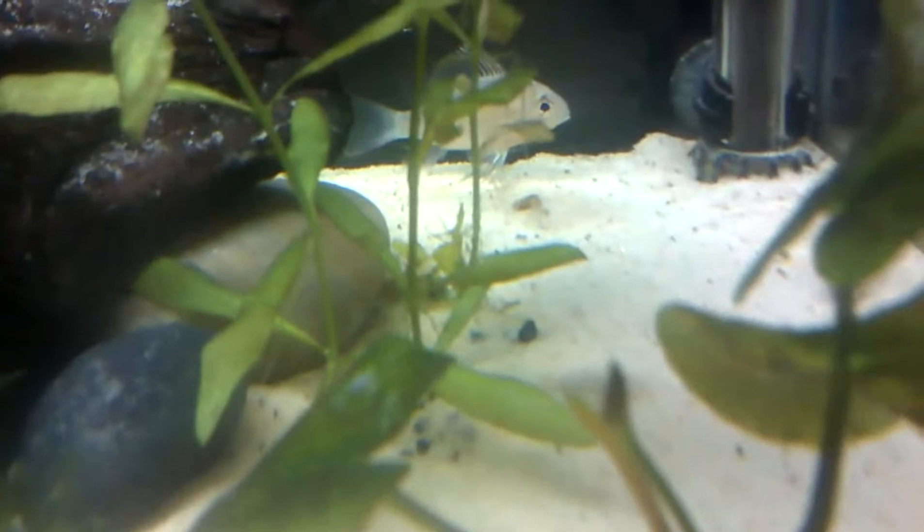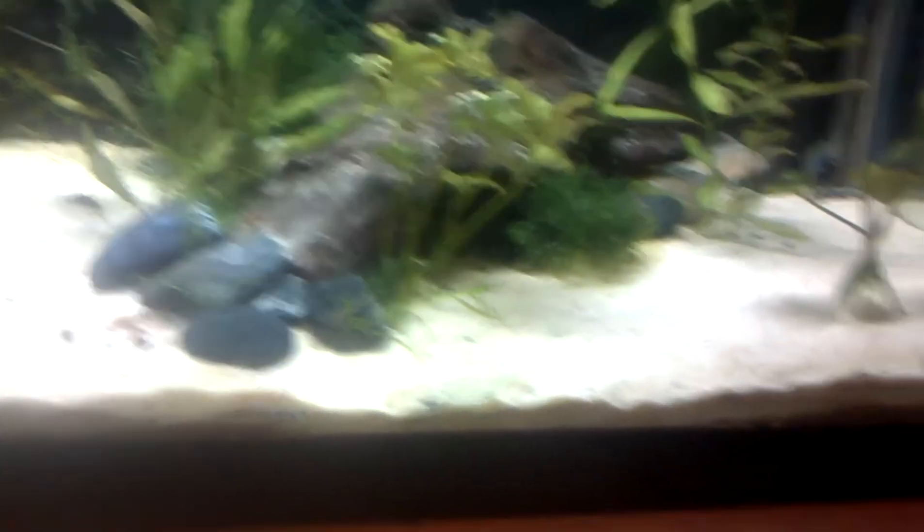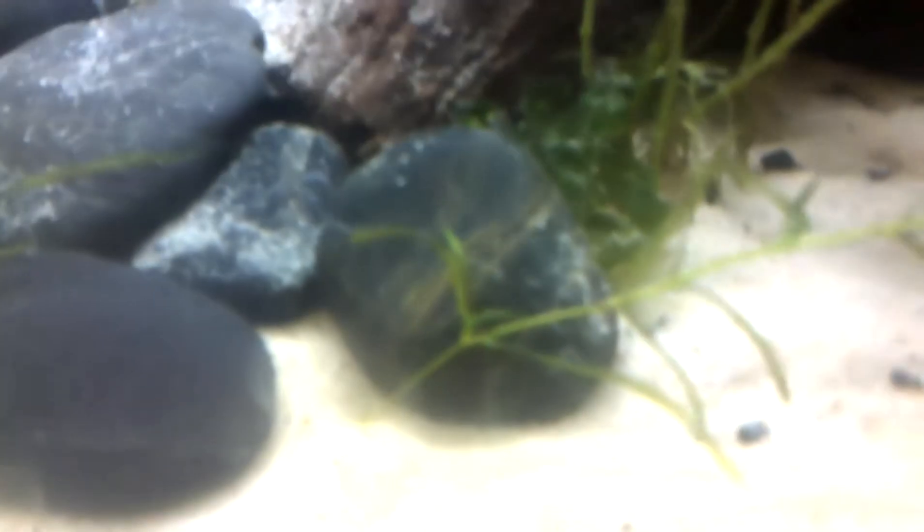I always forget about this plant too — my last plant, I swear — which is this little doohickey right here, not the stem, that little doohickey, which is subwasser tang. I have a little flake of it back there as well. It's a really strange species of fern — doesn't attach itself to anything, has no roots. You basically just have to shove it in a hole and hope for the best.